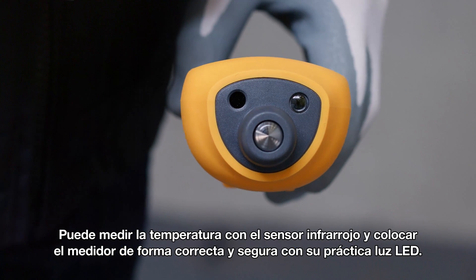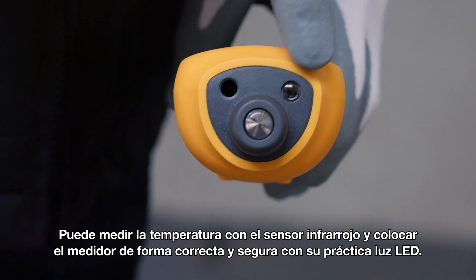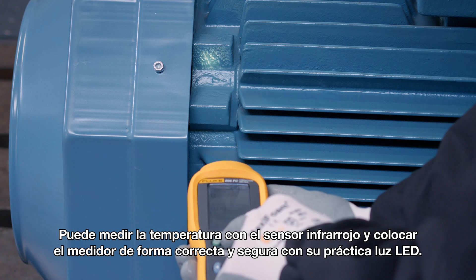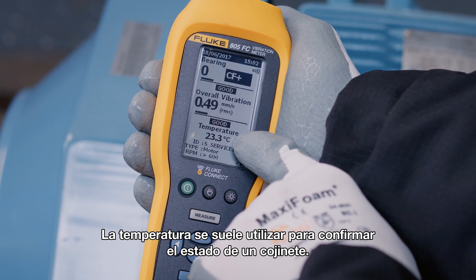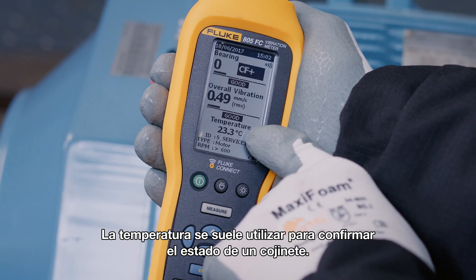You can measure temperature with a spot IR sensor, and you can correctly and safely position the meter with the convenient LED light. Temperature is often used as a second opinion to confirm the bearing assessment.